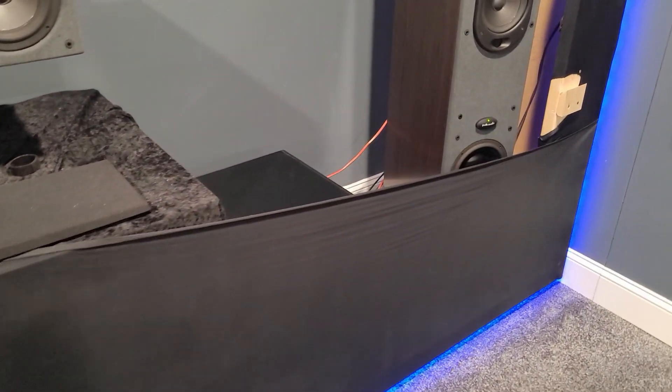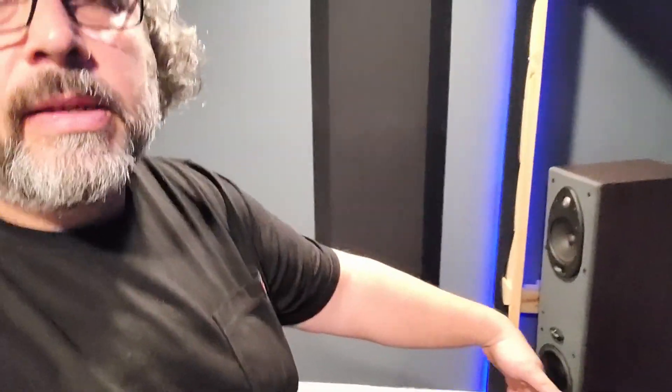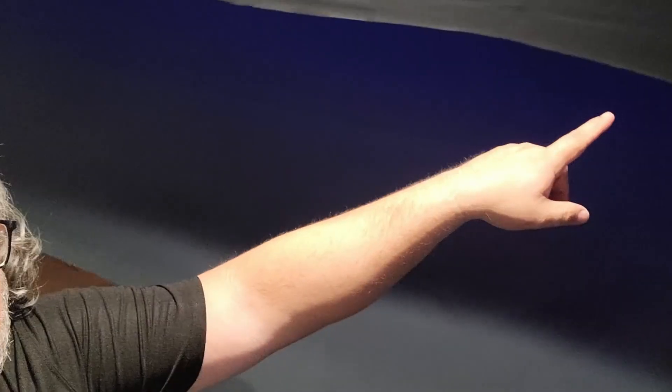What I'm planning on doing is putting a piece of wood all the way across the bottom — nice and straight and level — and the same thing up here at the top: a piece of wood all the way across the top. Then I can wrap the spandex around that and keep it nice and straight so it looks good whenever you take the screen off.